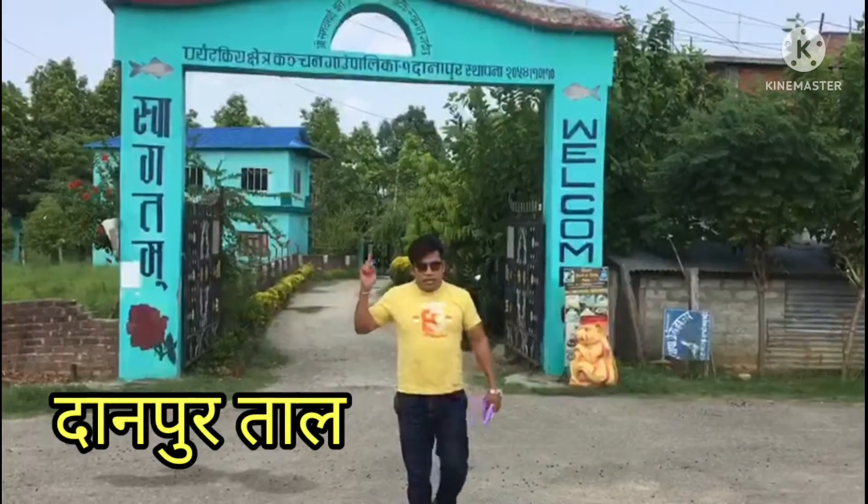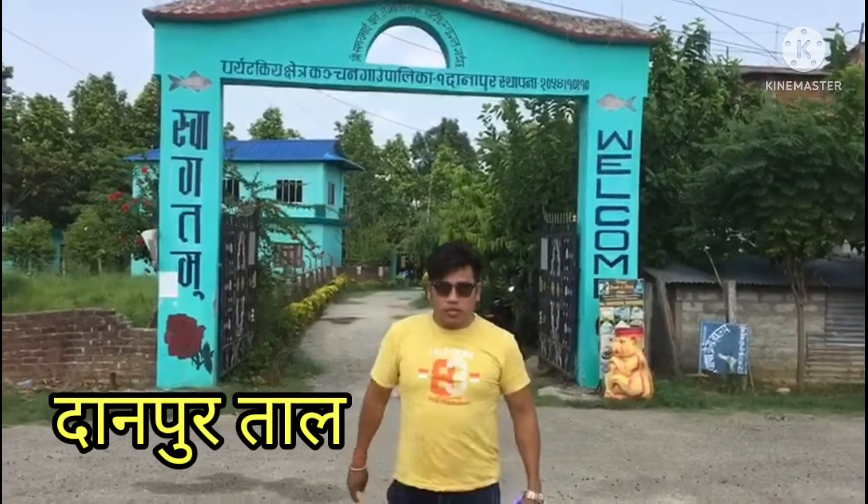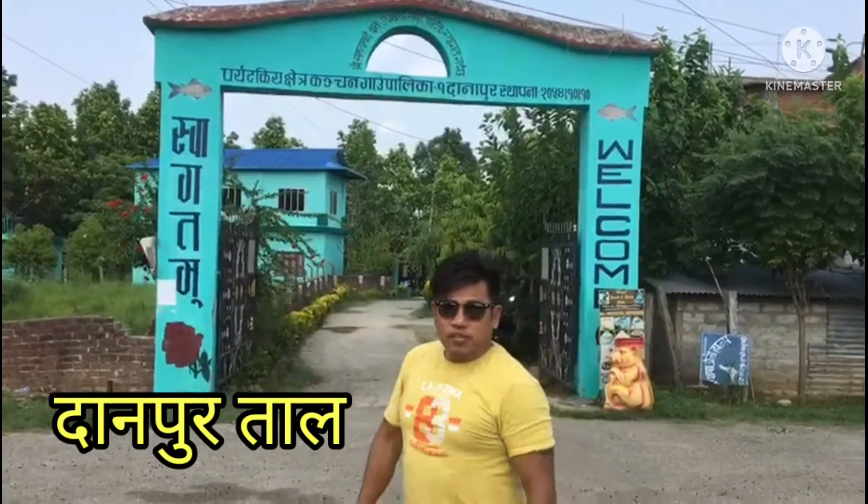My friends, we are in Kanchan Gaukwali, Dhanapur Tal, which I have made a video about. I'm going to show you how to implement it.